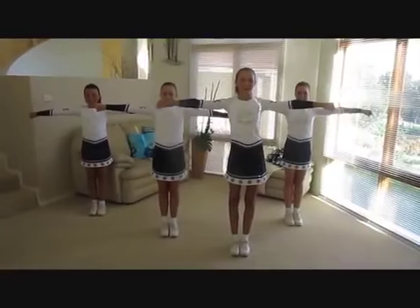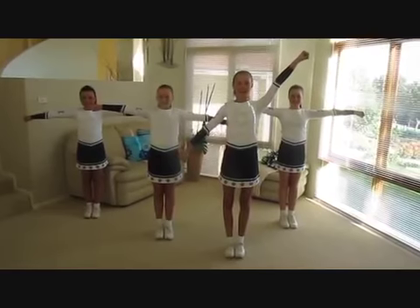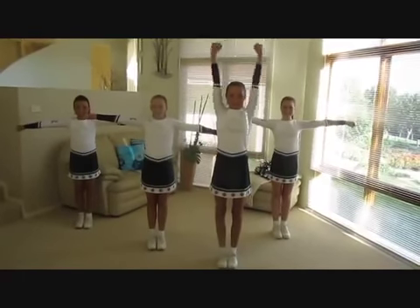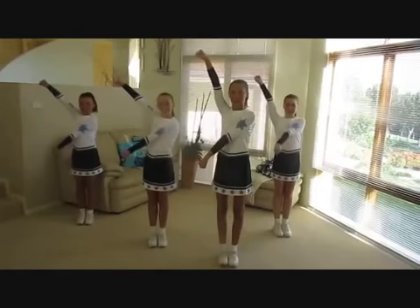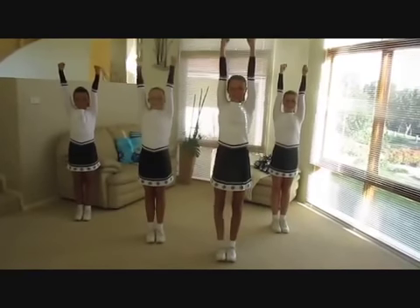Let's do some more. High V, broken T, bow and arrow. Diagonal, K. Diagonal, K. Touchdown. Let's do this all together. Diagonal, K. Diagonal, K. Touchdown. Who wants to do some more?